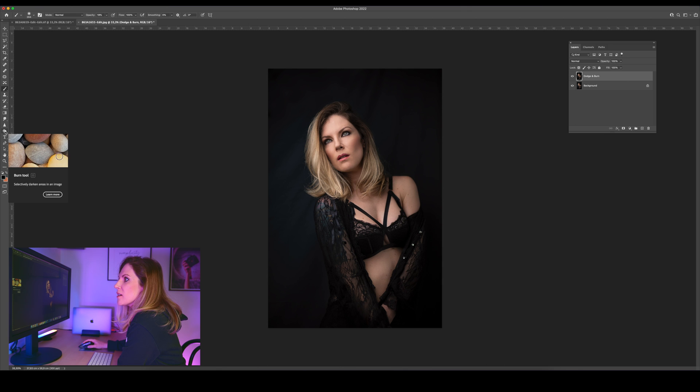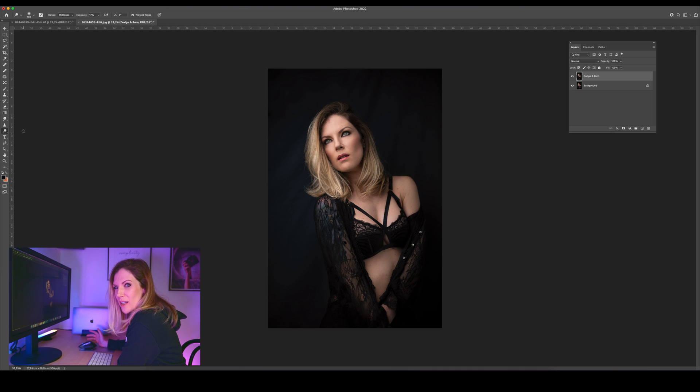Then I'll click this icon right here and come to Dodge. This is why I like Photoshop for this better — I can change the exact range I want from the photo. For example, if I want to make the shadow slider, I can use the Dodge only on the shadows, or on the mid-tones, or on the highlights.